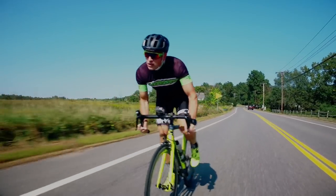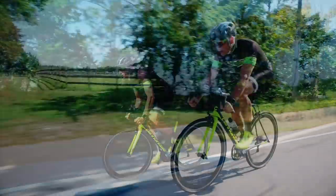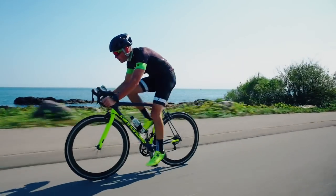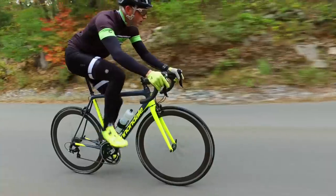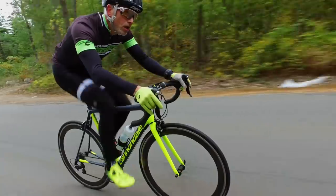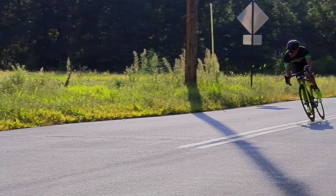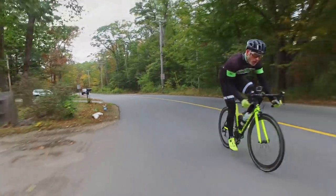I rode the Super 6 Evo for many miles over several months. My thoughts in a single word? Responsive. The bike is light but feels rock solid. There is virtually no chain noise — that tells me everything is square. It tracks like it's on rails. There's a true sense of smoothness. The road dampening is darn near miraculous. The short wheelbase and stiff bottom bracket make the feeling of power transmission especially satisfying — double that for out-of-the-saddle efforts like sprinting or climbing. The bike is agile and the handling is well-mannered, making cornering feel sharp and precise. I've ridden a lot of great race bikes. This one stands out.